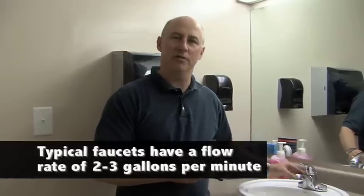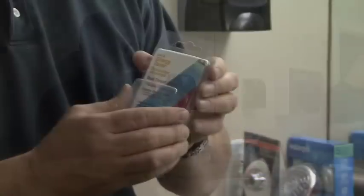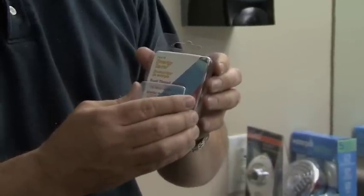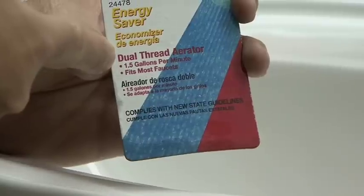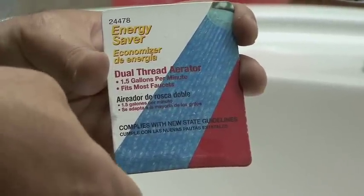A typical sink — an older sink — might have a flow rate of two to three gallons a minute, but there are devices available. This is an aerator, and this device takes the water flow in this sink down to one and a half gallons per minute as a maximum flow rate instead of two gallons per minute with an older faucet. These are really simple to change, and I'm going to show you how to do that.